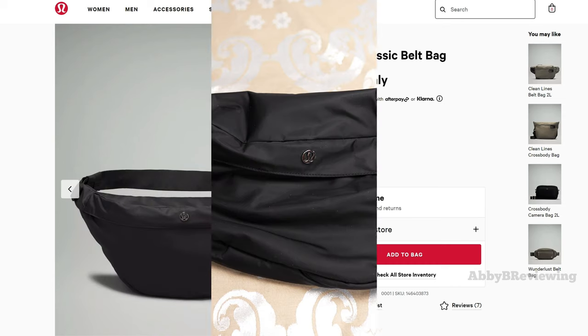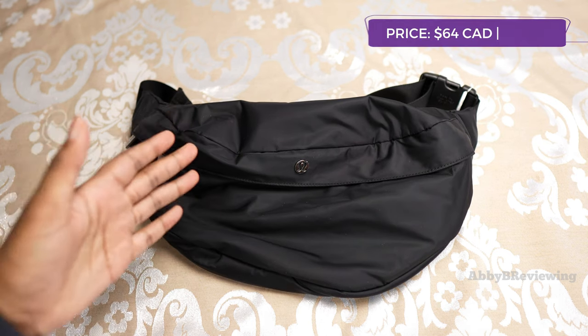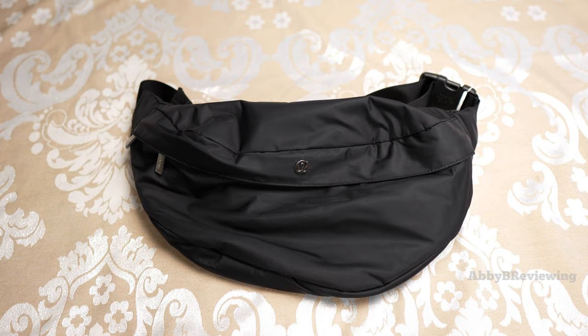I have this belt bag in the color black, and it did come out in another color as well which you can see on screen. The current price of this belt bag as of recording is $64 Canadian and $58 American.